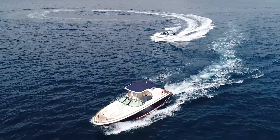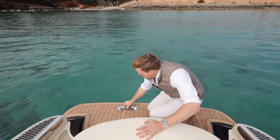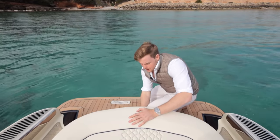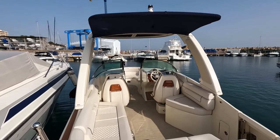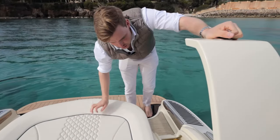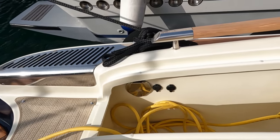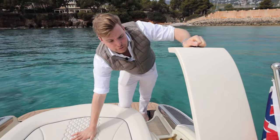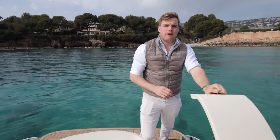Before we take her out I just want to talk you through the swim platform area on this 28 GT because it's a really well thought-out design. You've got an additional swim ladder with a handle for easy boarding. Underneath the chair you've got an eyelet for towing, and you also have one on top of the sports arch — a high tow point gives wakeboard and water ski enthusiasts a much more enjoyable ride. Inside this hatch you've got a fresh water shower, a USB charging point, and a 12-volt socket for when you're sun lounging. It's also the perfect storage area for your shore power cable — really well thought-out.